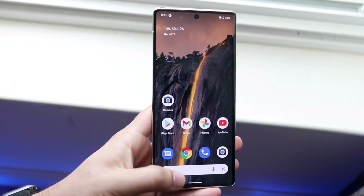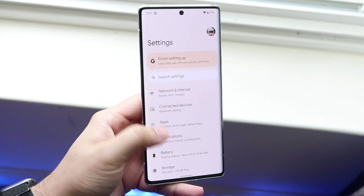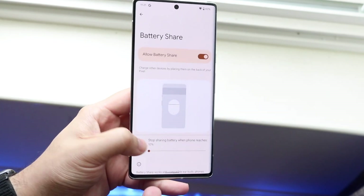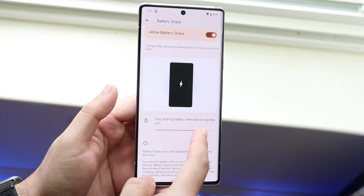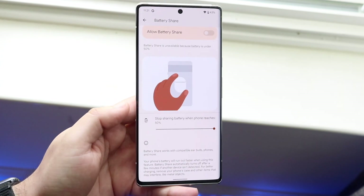Now if you want to turn off this option, go back into your Settings panel, click on Battery, scroll down to Battery Share, and turn it off. There are also other options you can tinker with — for example, you can set it to only battery share when you're above 50%, and when you're below 50% it won't charge anymore.